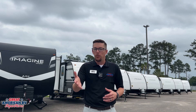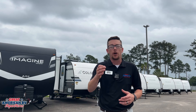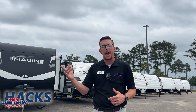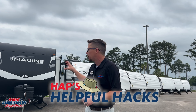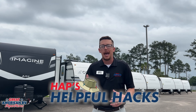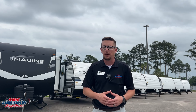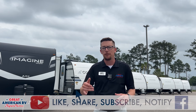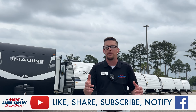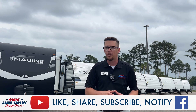We hope you found that resourceful. But wait — there's more information on our Great American RV YouTube channel. Find the playlist HAPS Helpful Hacks — we go over different products in this unit and take a deeper dive with more diagnostics, more information, and helpful tips for when you're out camping. Tell your buddies, tell your friends — like, share, subscribe on YouTube, TikTok, wherever you found us. Here at Great American RV Superstore, we bring the how-to to you.